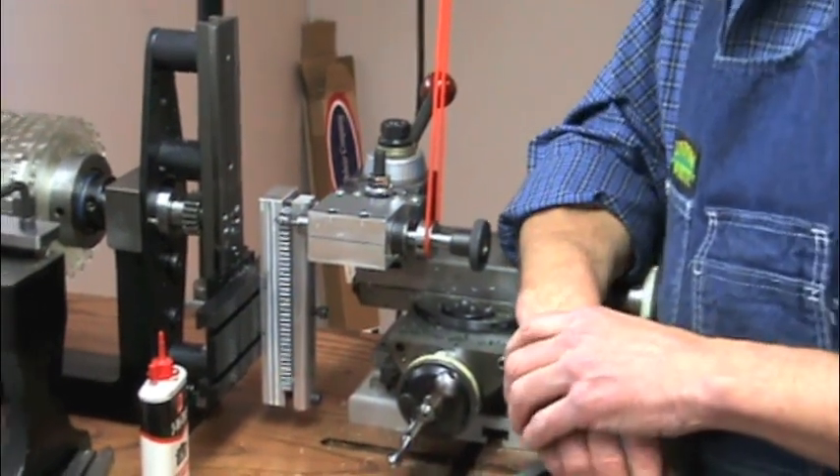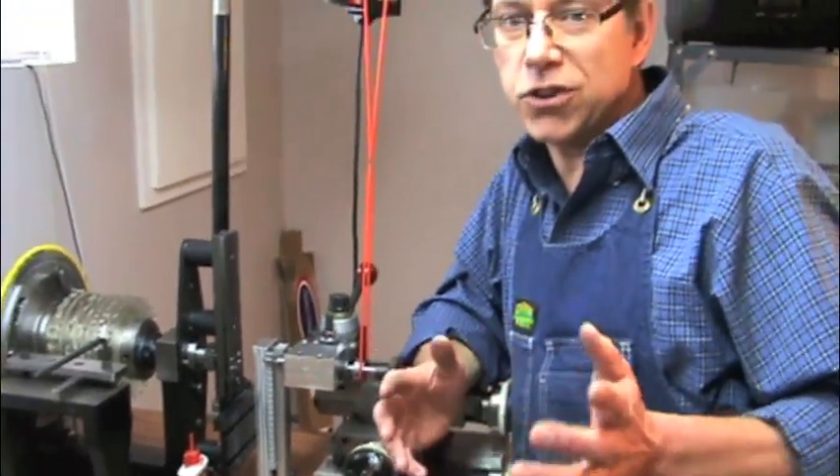That's about it for cutting pattern bars on a Linda White rose engine. We're done, and we'll see you next time in the rose engine shop.